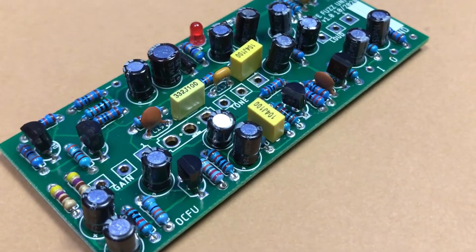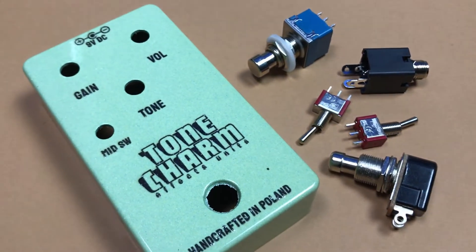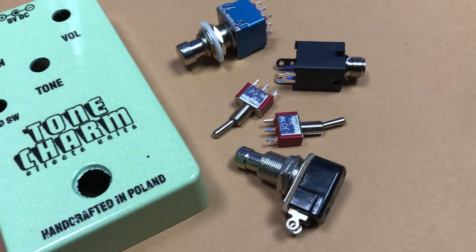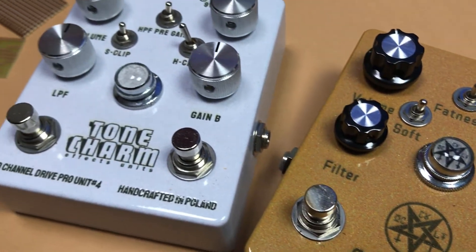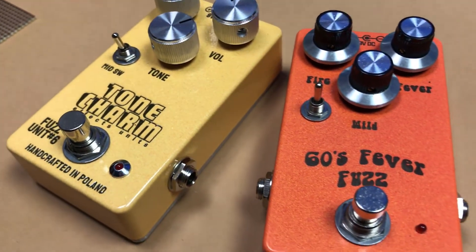We also have some mechanical parts in each pedal — for example, switches, jacks, and of course the enclosure. Here you can see the enclosure I will use in the next video, and here you can see my finished pedals. That's all for today — be sure to check my next videos soon. Cheers!